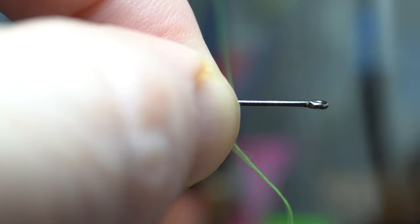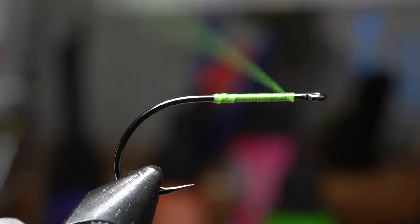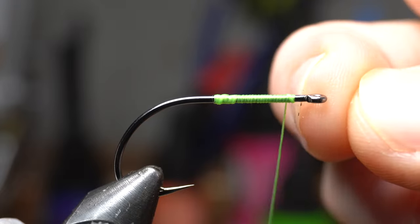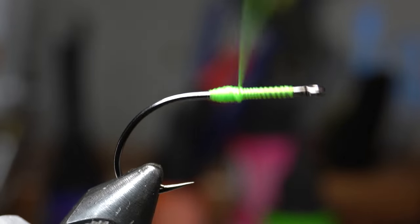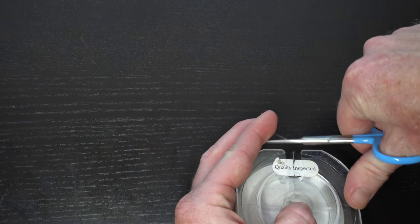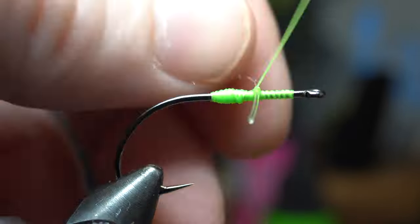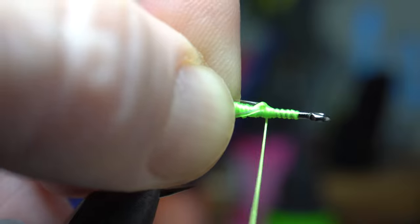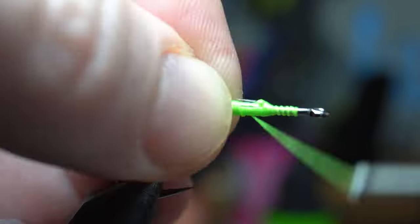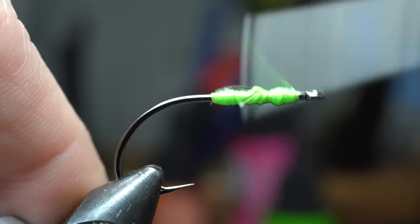Mark with your fingers, and then tie in the thread at that measurement. Now we want to build up a thread base on the fly. Let's go up to about a hook eye length shy of the eye of the hook and then back down. Now let's build up a fairly large thread bump at the back end of the thread wraps, then come up to just in front of the bump. Now cut off some stiff fishing line like this 25 pound fluorocarbon. Tie this in perpendicular to the hook shank with X-wraps. Wrap in front and behind the mono to lock it in tight. Then advance your thread to in front of the mono and make another thread bump about as wide as the hook eye.